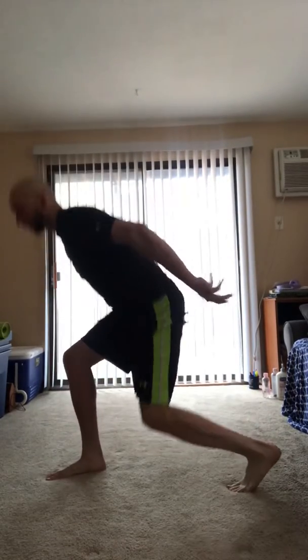Alright, split squat jumps. We're gonna focus on hinging in our hips, back is straight, we're gonna punch our arms, drive our hips, stick our landing — land soft. We're gonna do five reps per leg.